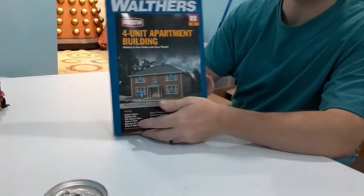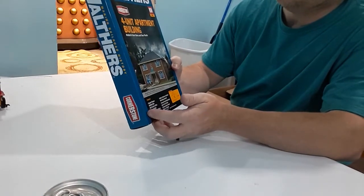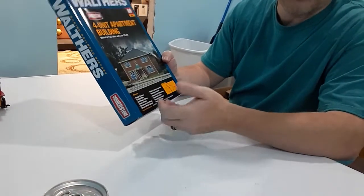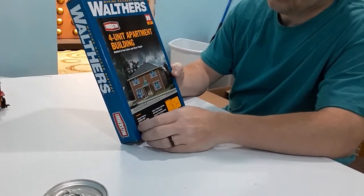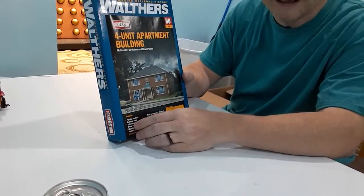At the swap meet I found a Walthers 4-unit apartment building. It'll probably be the first building I put together because of the learning curve — I haven't done models in a while and I get a little shaky at times. So I'll do this one first because if I mess it up, oh well, I got it for 20 bucks.